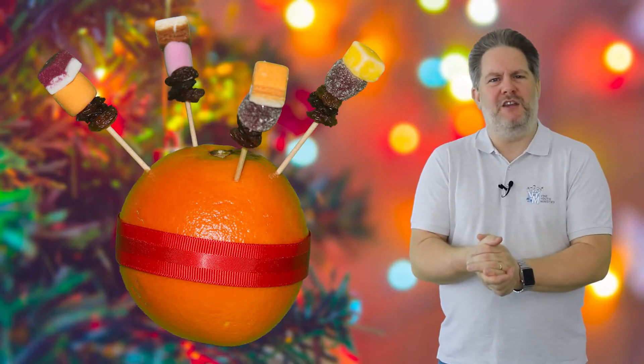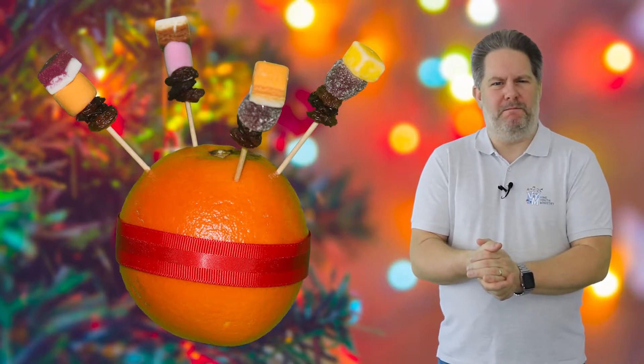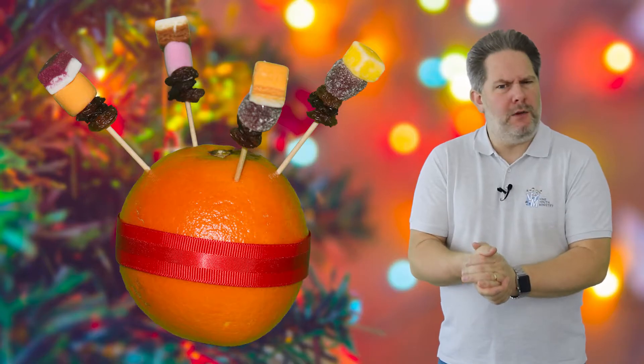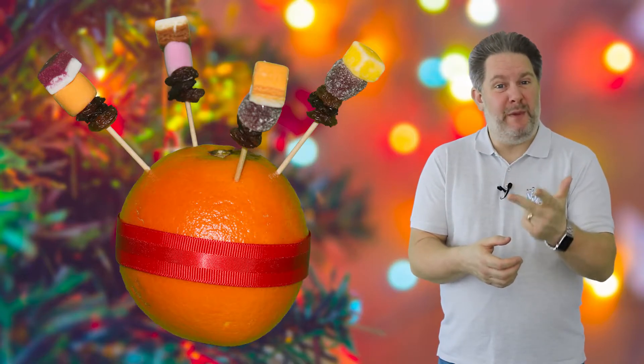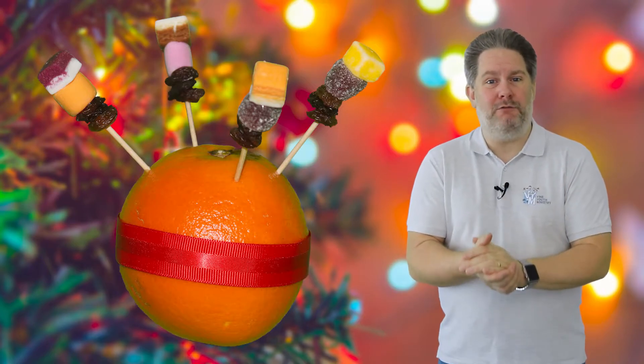Next, we push the dried fruits and sweets onto the cocktail sticks. They remind us of the wonderful gifts of creation and how God has provided everything that we need. It might also remind us of the fruits of the Spirit. Can you remember what any of them are? Love, joy, peace, patience, kindness and goodness, gentleness, faithfulness and self-control.